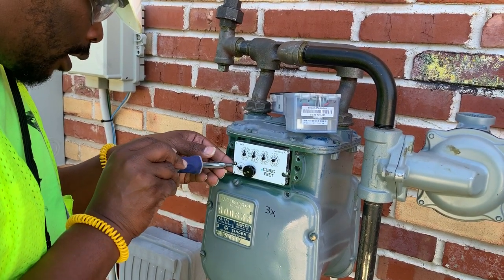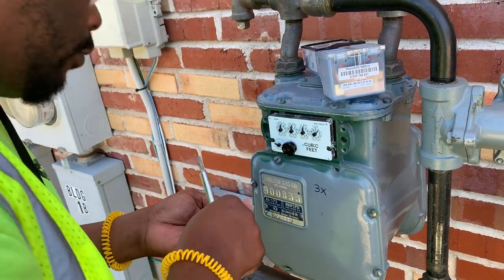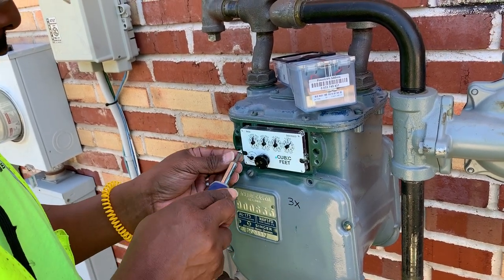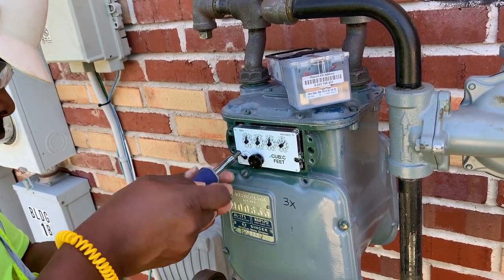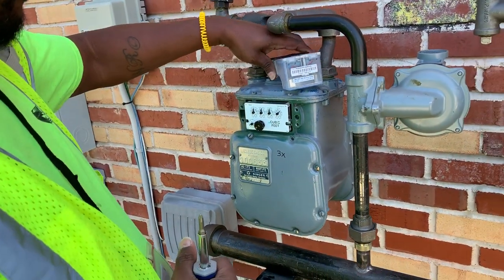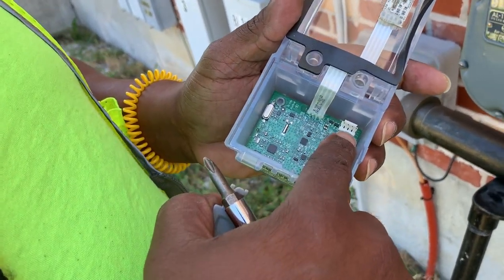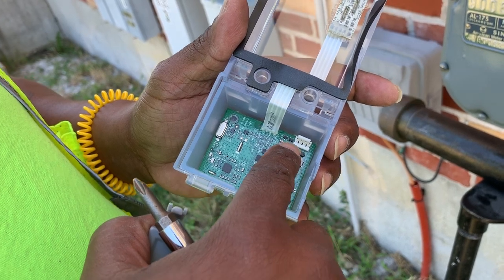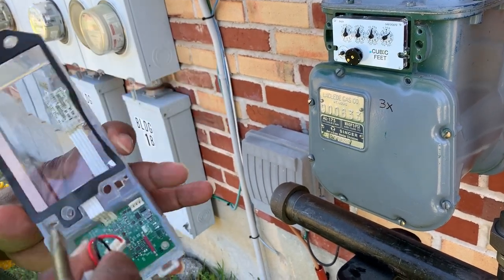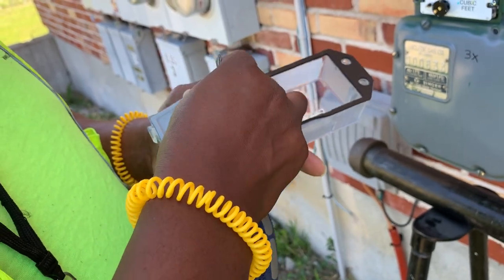I'll be careful with this — this can be a little tricky. I recommend most individuals use a magnetic driver. This module has a programming port where you will use what's called a pigtail to program the module, to marry it to this meter ID and site address. Once that is done, you plug the battery in and that basically wakes the module up.